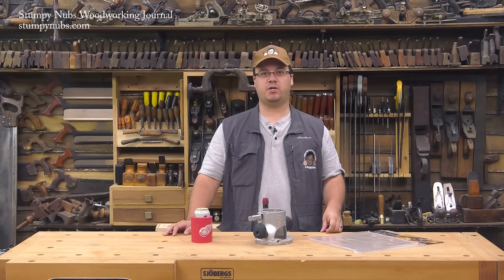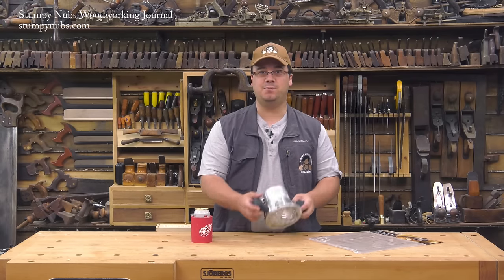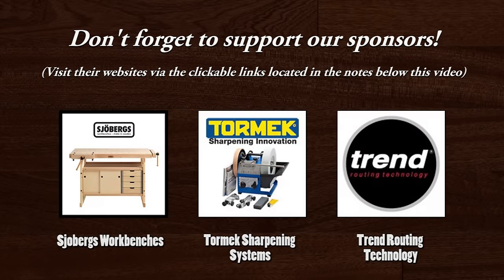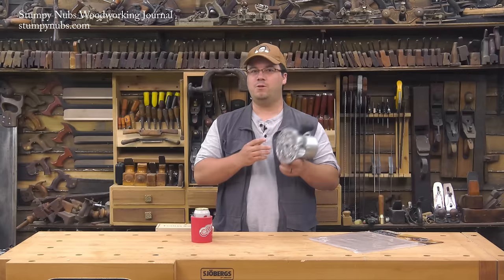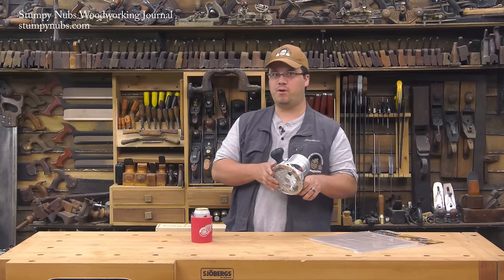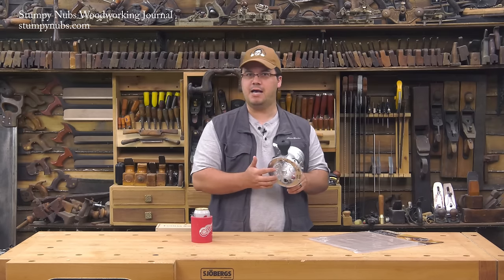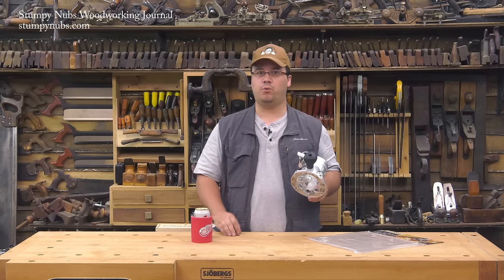Hi, I'm James Hamilton from Stompy Knobs Woodworking Journal, and today's lesson on base plates will change the way you work with your router. That little plastic disc screwed to the bottom of your router is called a base plate, and it's more important than you may think. By changing the shape and size of your base plate, you could do a lot more with your router.